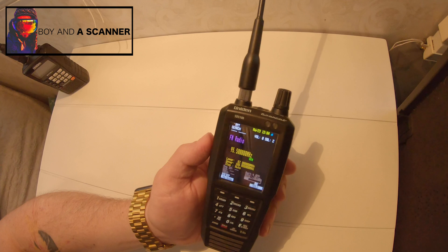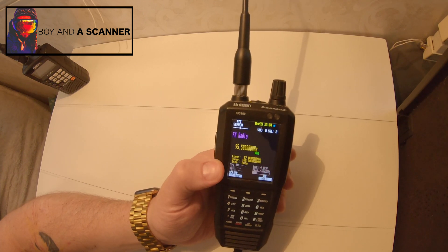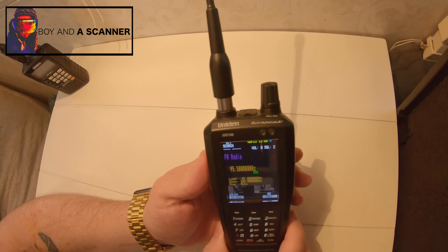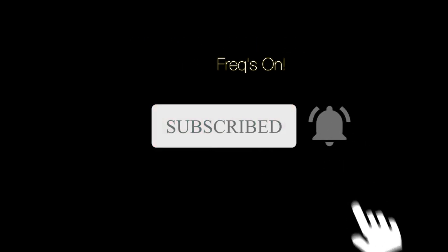Hopefully you guys enjoyed this video. If you like it, hit that like button, and make sure to subscribe for more videos on scanners. Make sure to share it with a friend too if you think they might find this valuable. We'll see you in the next video. Take care.